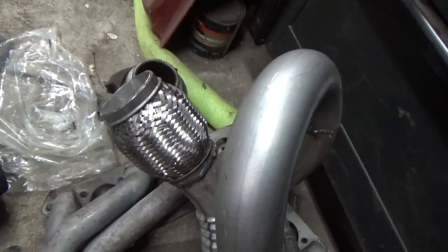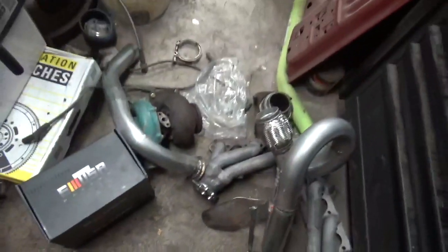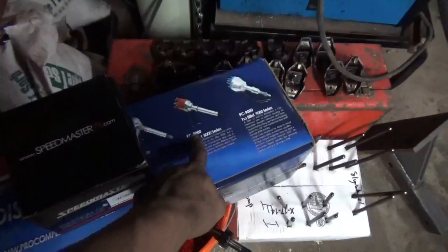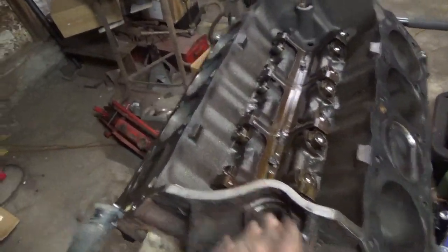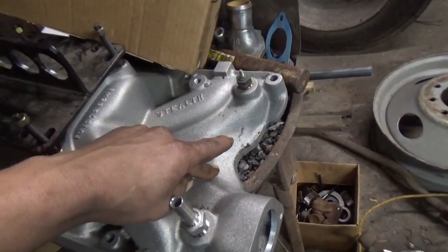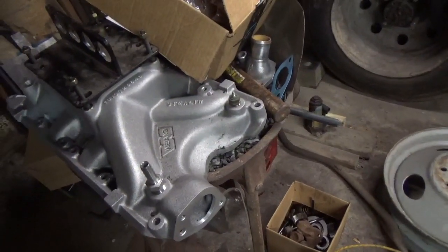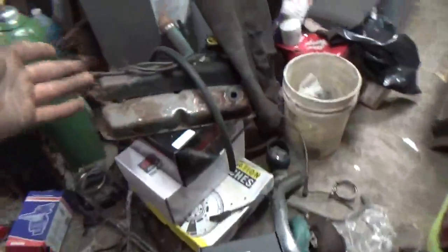We've got that flex pipe, so once I get the heads back I can mock the turbo back up and connect the rest of the exhaust. We also have a distributor and coil — it's a PC 8000 series distributor. It does not fit, and I'm currently chatting with Summit about that because it hits right here on the intake. I actually went and put the stock EFI intake on it and it also hits. So Summit, come on through and tell me what's going on.